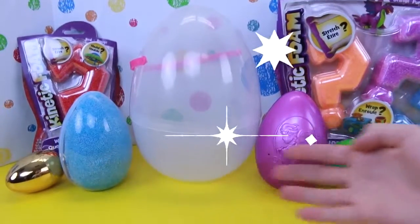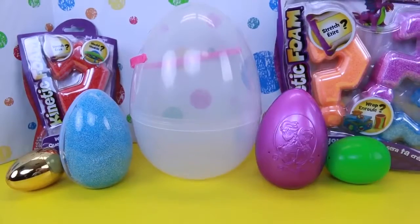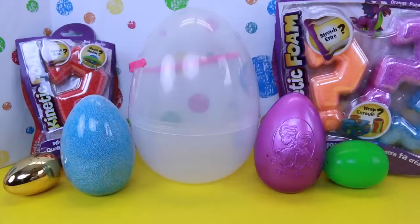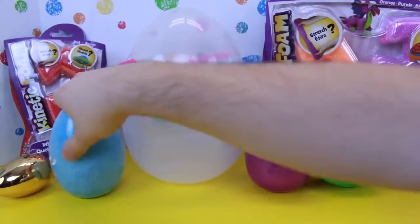And of course I've got some regular eggs here with surprises in each of them. Look at this one — it's got kinetic foam in the front of it. Let's just start the video off by opening an egg right now. Why not?